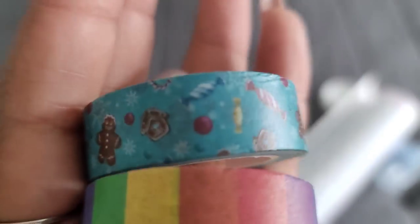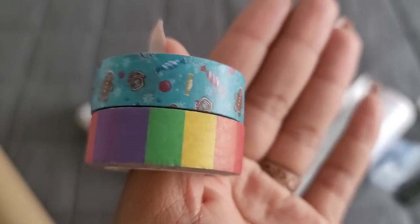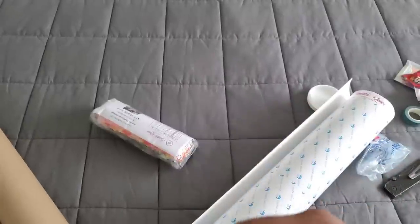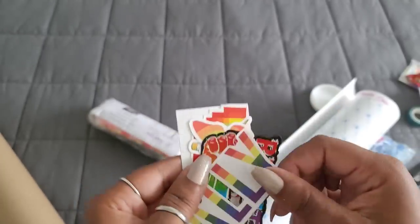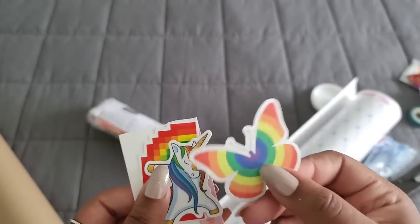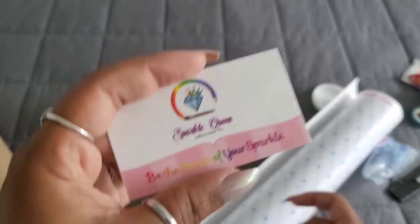Look at that little gingerbread man! One of my favorite things about Christmas — I don't think I've ever even eaten a gingerbread man but I love the way they look. So we have rainbow and the gingerbread man washi tape — isn't that cute? We also got Stickles, a little clip, a coffee sticker, a rainbow thumbprint, a resist love sticker, a rainbow butterfly, a dabby corn, a pixelated rainbow sticker — love it, love it, love it!